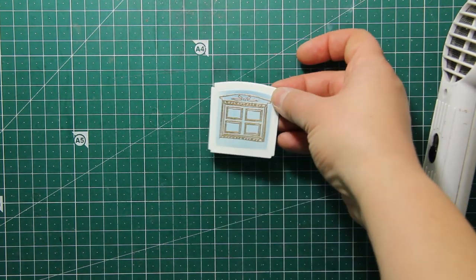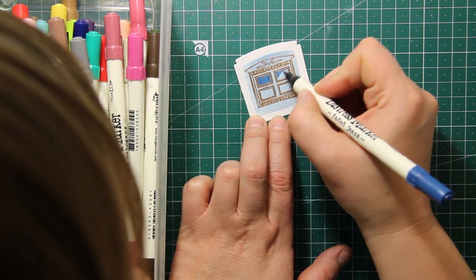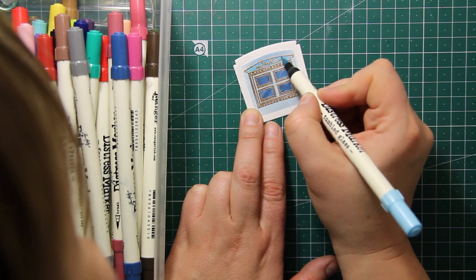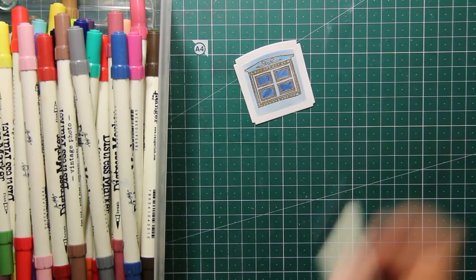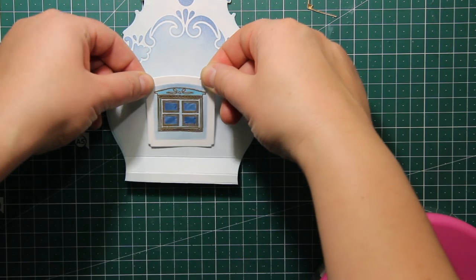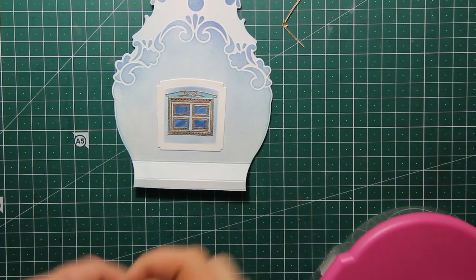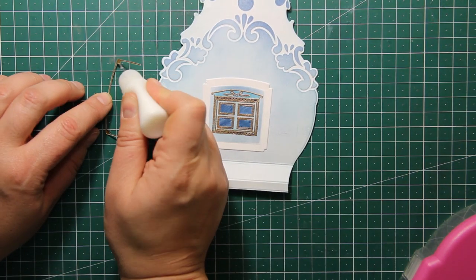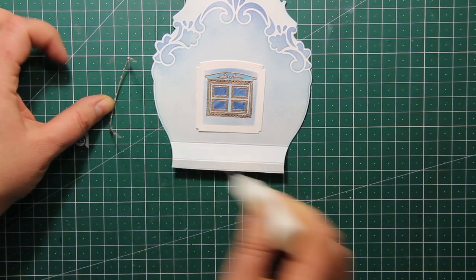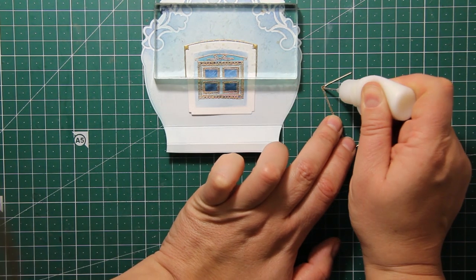After I have heat set the powder, I'm going to use water-based markers to color this window — again using a few shades of blue. I'm using a darker color for the glass areas and then Tumbled Glass to color the outlines. When I'm done with the coloring, I'm applying some double-sided tape to the wrong side of this die cut and sticking it down onto the card front at about a quarter of an inch from the scored line.